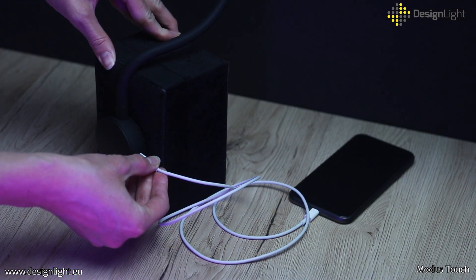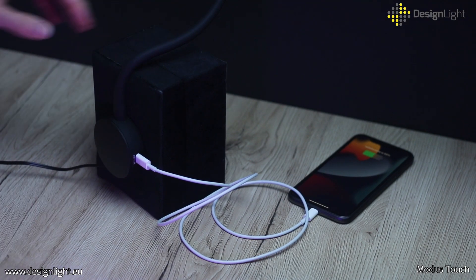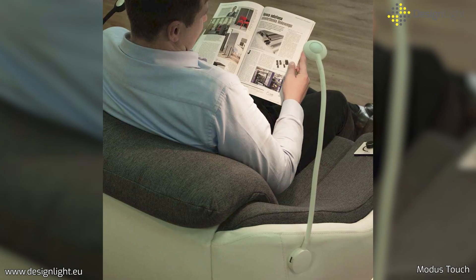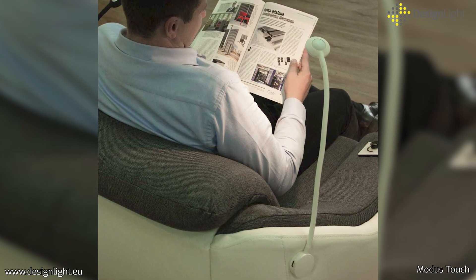Modus Touch lamp provides warm, eye-friendly light, good for reading and relaxing before bedtime. Thanks to the flexible, 450mm long arm, this LED lamp can be placed in any position, adapting the angle and height of the light to the individual user's needs.